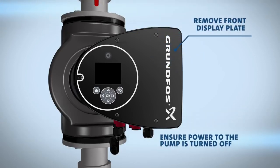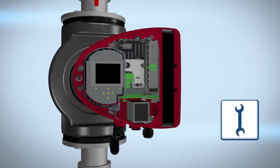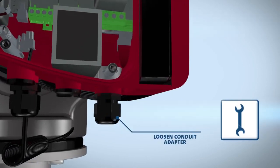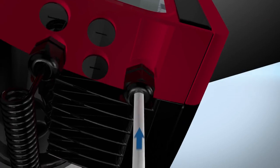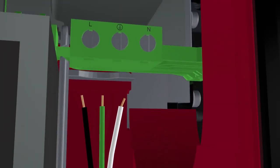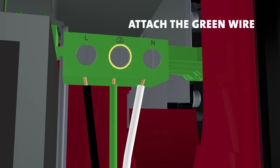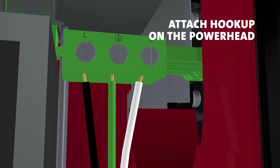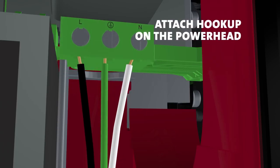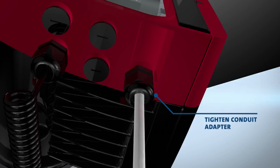Before removing the front display plate, ensure power to the pump is off. Using an open-ended wrench, loosen the conduit adapter on the underside of the power head and feed your connection cable through. Next, find your line and neutral hookup and attach the black wire to your hot line, the white wire to your neutral line, and the green wire to the ground line. Attach the hookup to its associated board on the power head. Once attached, tighten the conduit adapter on the underside of the power head to securely hold your connection cable in place.